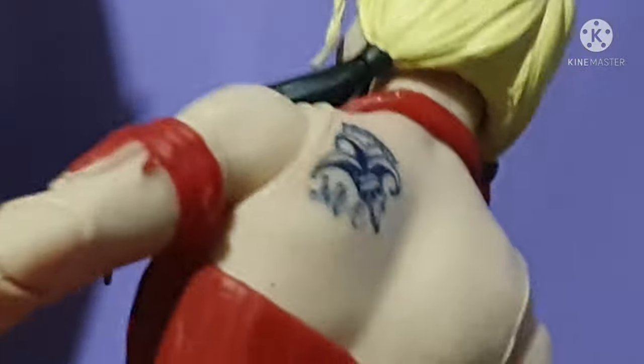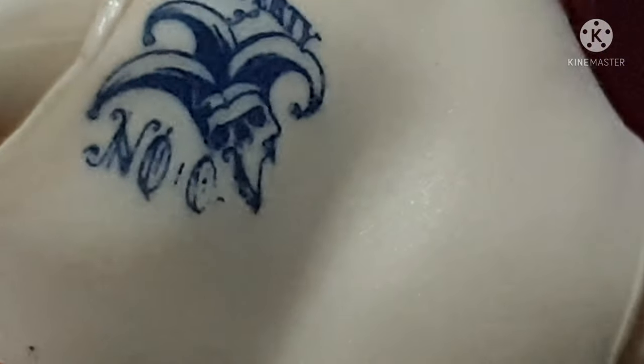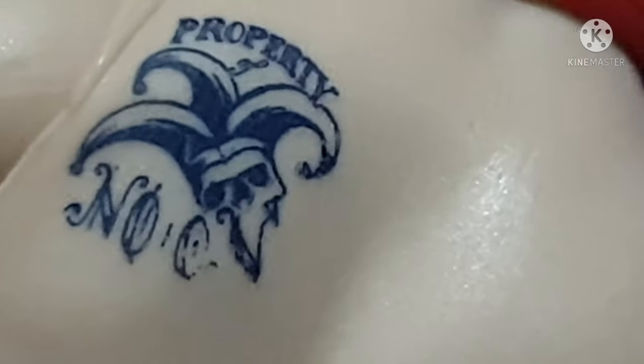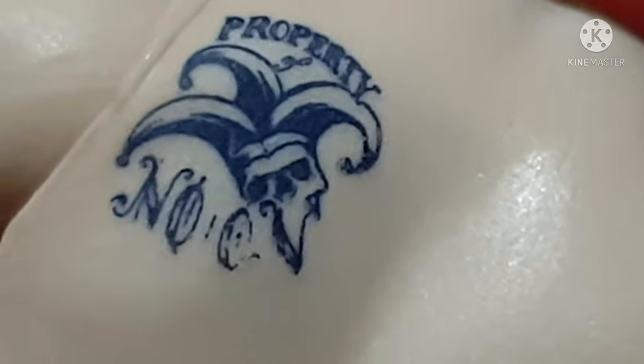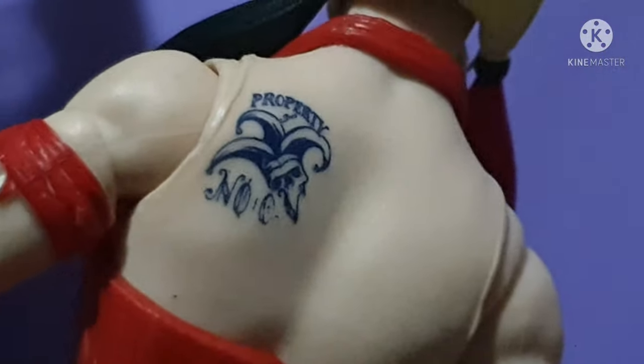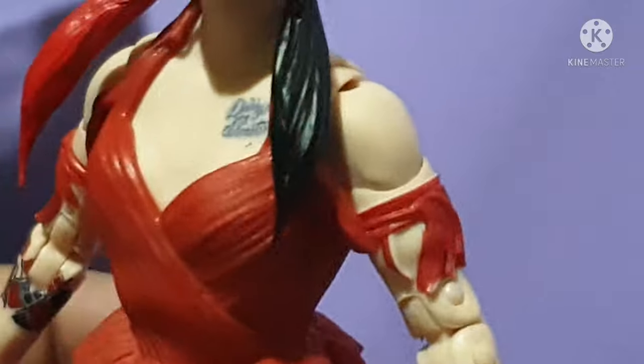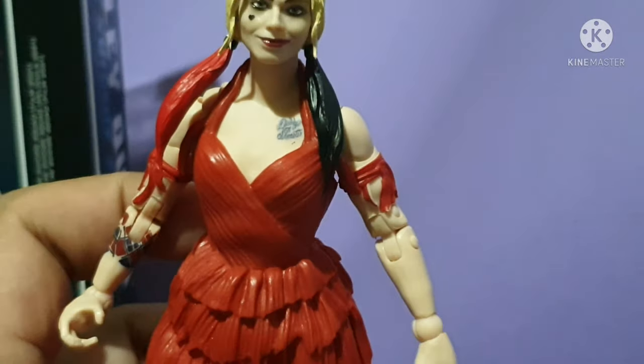She's got another tattoo at the back — another Joker tattoo, 'Property of the Joker.' And there's the letters N-O-C. I think you guys know what that means, so just comment down below.